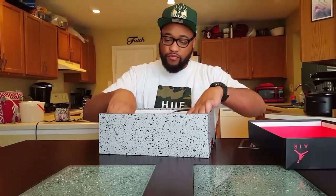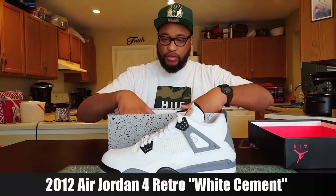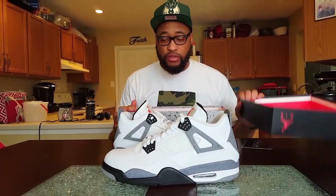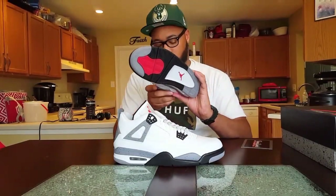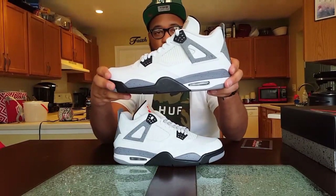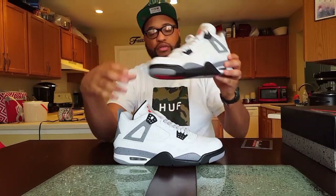Now we have here the Air Jordan 4 White Cement 4s. This isn't the 2016 release — this is actually the 2012 release.